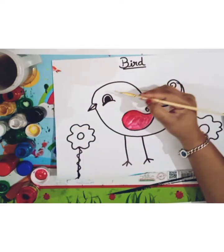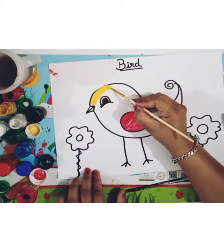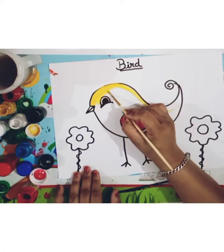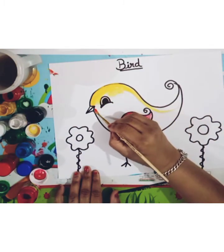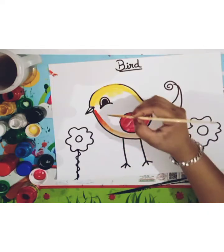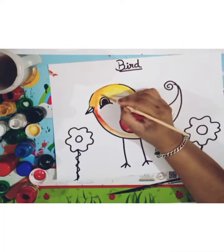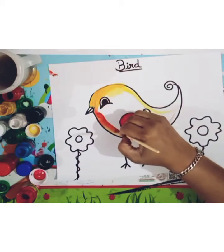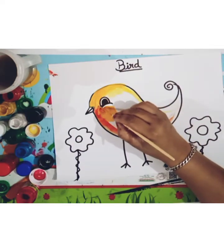And this is a yellow color. And now I will fill the yellow color on this side and then we'll fill up the yellow color on the remaining parts as well.